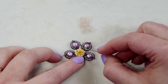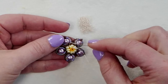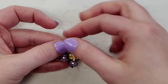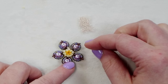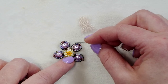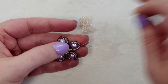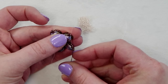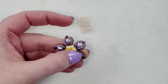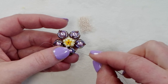Go through the 15/0s to bring yourself out at the center next to the 11/0s going around the center here, and run through all of those 11/0s once or twice. This will cinch it up and make sure the center is nice and stable — pulling them towards the center and holding them there.